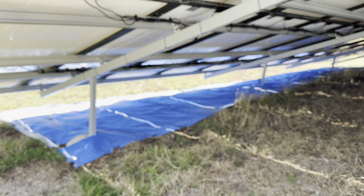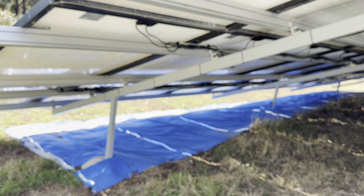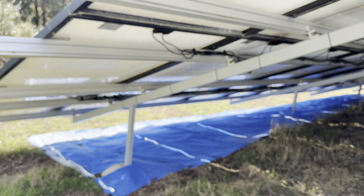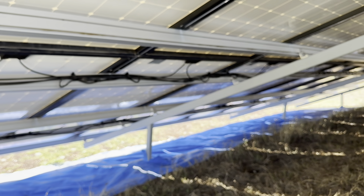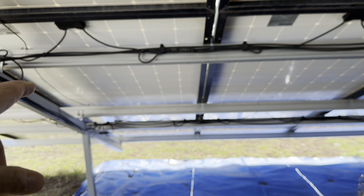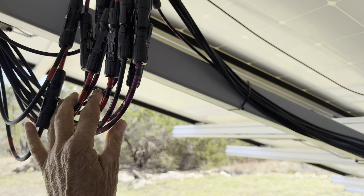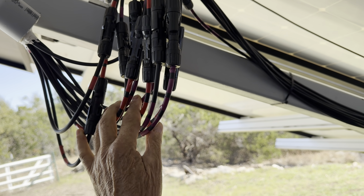Coming around to this side you'll see a better view of how I did this. This blue poly is 25-mil heavy poly — I put that in to keep the grass from growing up close to the solar panels. I'll probably put some gravel over it later and spray pre-emergent underneath to avoid having to mow under the panels. I ran these as six circuits — three circuits of five panels and three circuits of six panels — and brought all the wiring up here. You can see six pairs of negative and positive PV wires.